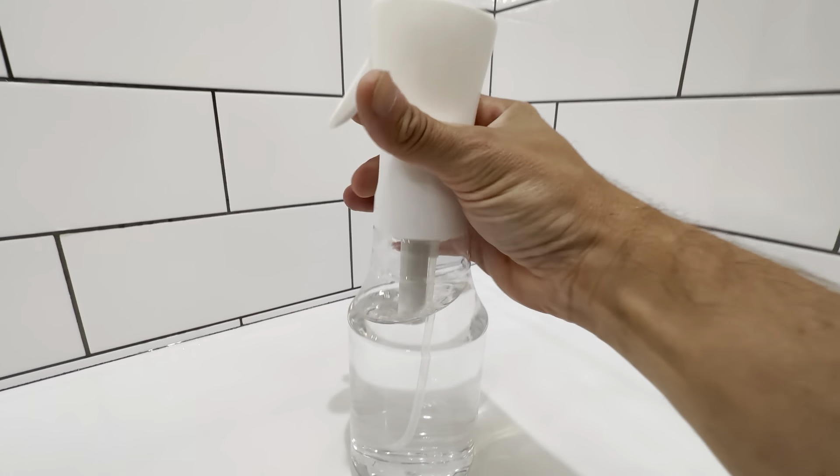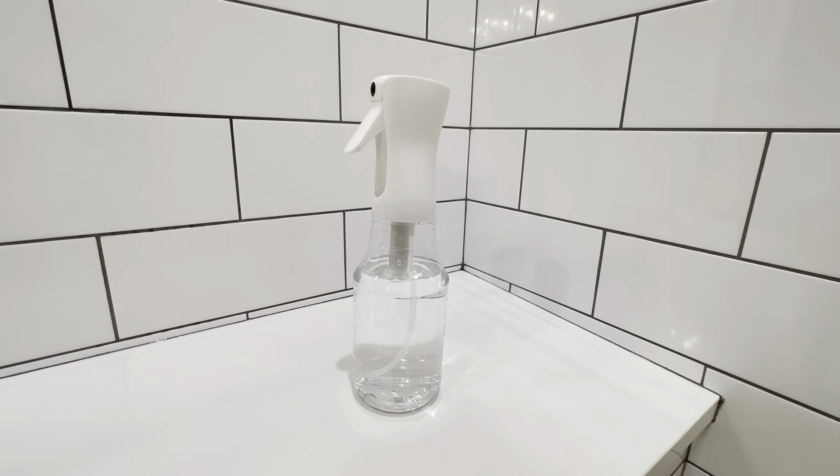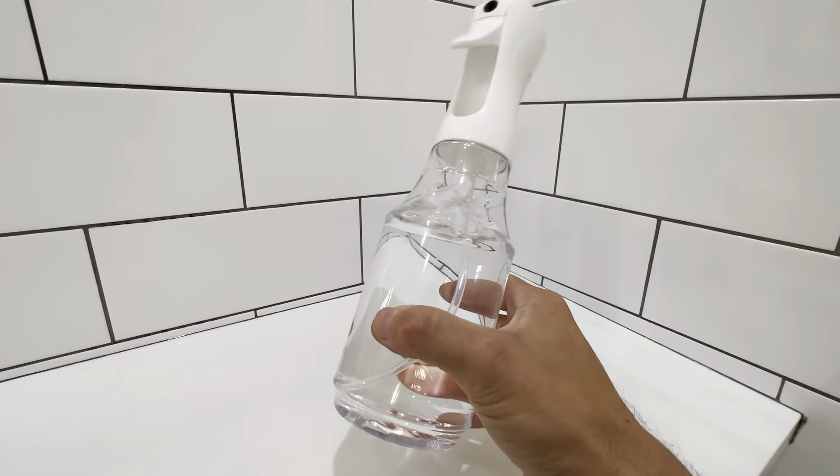It definitely has a nice spray, and like I said, for plants and for misting, 24 ounces is more than enough. Some of the smaller ones for your hair, I think it's maybe 8 or 10 ounces, but this one definitely holds a lot more water.